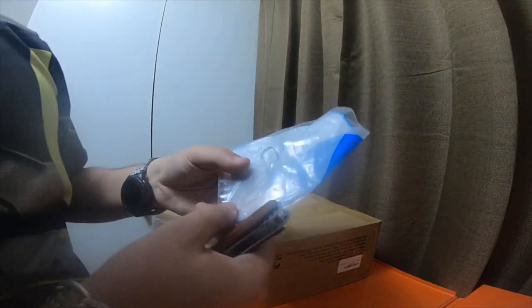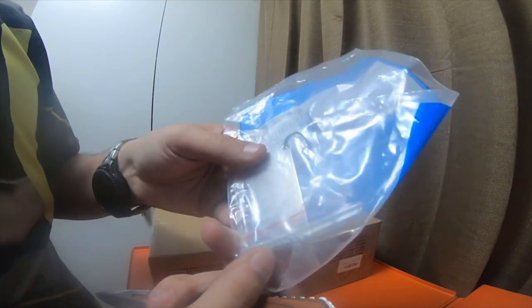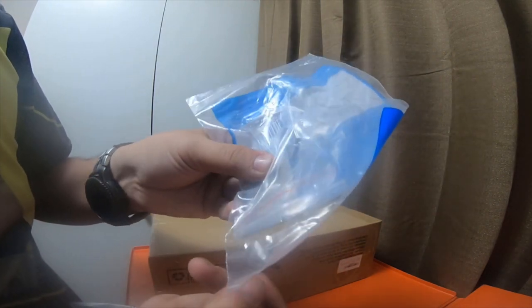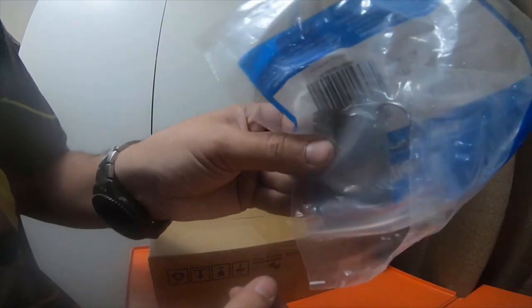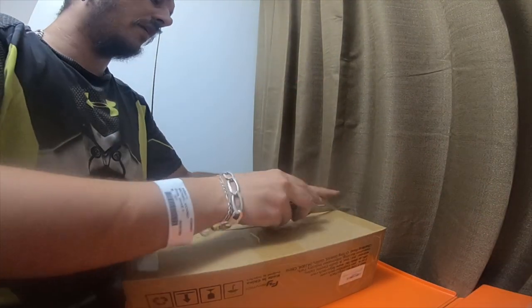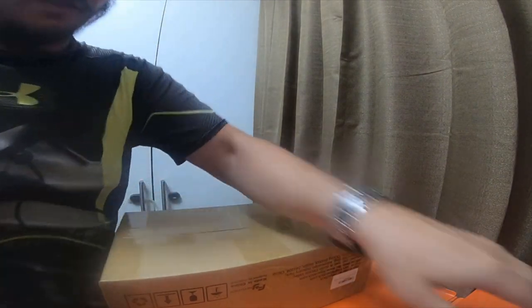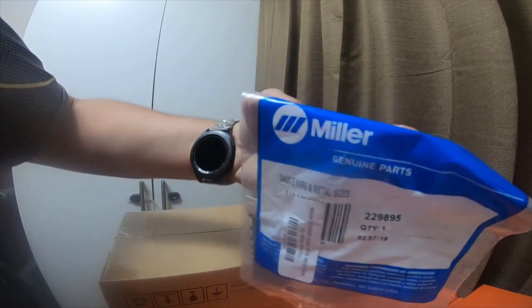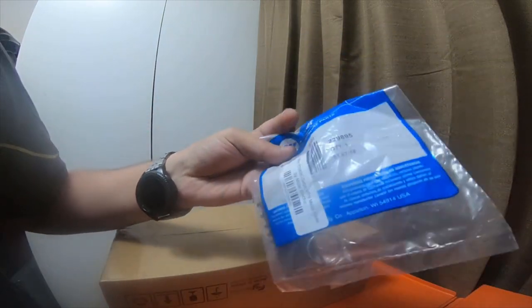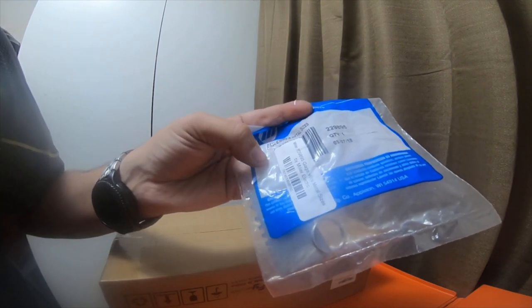I also picked up this Miller gauge for welding steel. It has gauge gaps so you can gauge your metal real quickly instead of trying to remember. This was only five dollars, so I picked it up. It's actually a genuine Miller part, and the part number for this is 229895 gauge wire metal size by Miller.